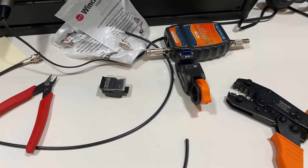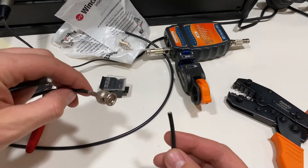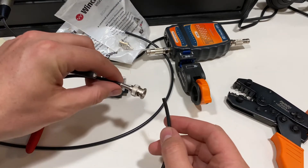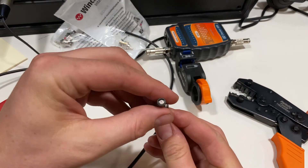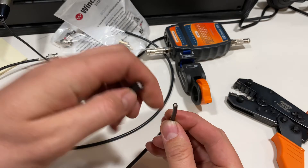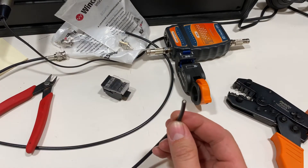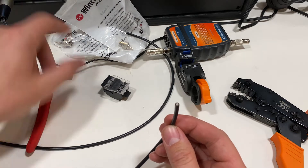Hey guys, it's Mike. I wanted to show you real quick here how to build SDI. I'm building a Belden 1855 today, that's a little bit thinner than the normal stuff that you see, like the Belden 1694. This is the stuff that you'll find in most racks and production trucks, but we build it just the same.